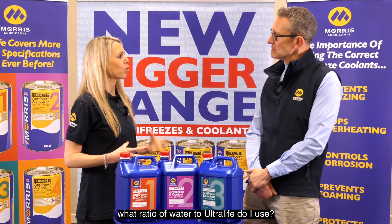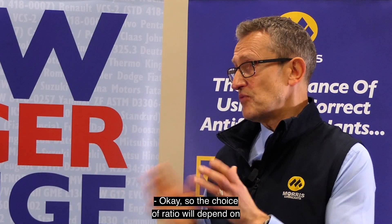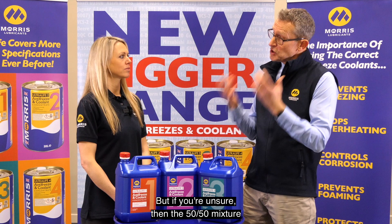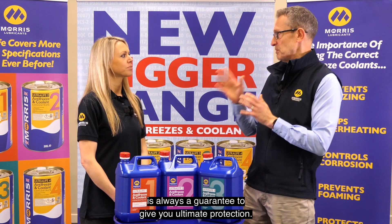If I'm going to dilute this product, what ratio of water to Ultralife do I use? The choice of ratio will depend on what the OEM recommends for the engine, but a lot of it can be climatic — whereabouts in the world you are. But if you're unsure, then the 50-50 mixture is always a guarantee to give you ultimate protection.